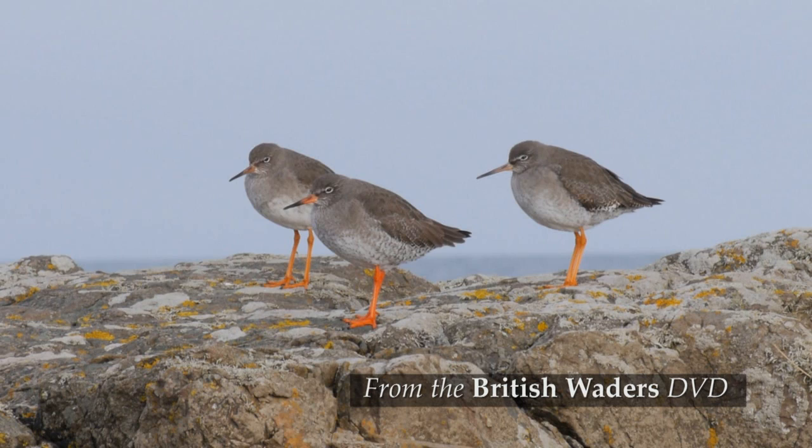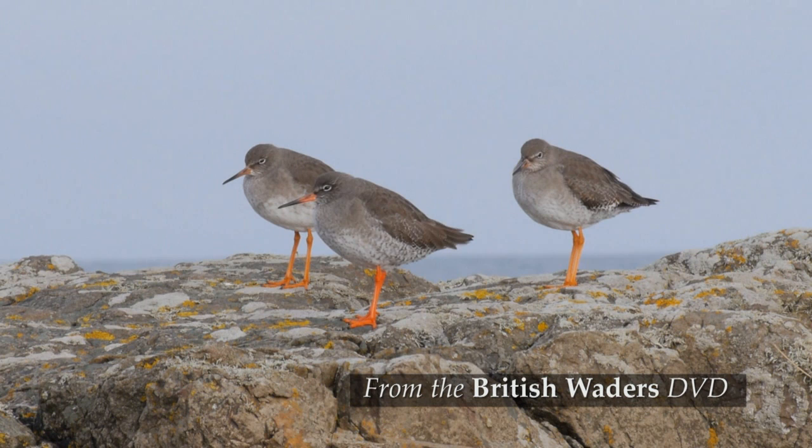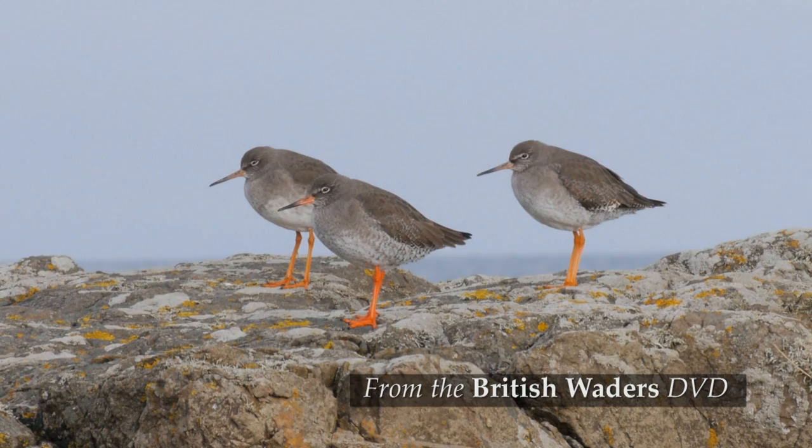Winter plumage is rather plain grey-brown and lacking any conspicuous features apart from the red legs. Those red legs and the red base to the straight medium-length bill are important identification features.